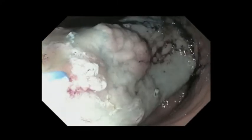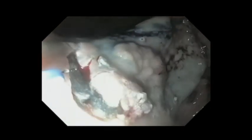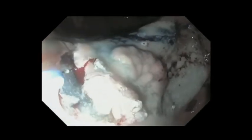We proceed to incise the mucosa with a needle-knife cautery and enter the correct plane for dissection. It is easier to see the plane now that we've injected the blue dye in that space. You will occasionally, even in the correct plane, run into some bleeding, which is easily managed endoscopically.